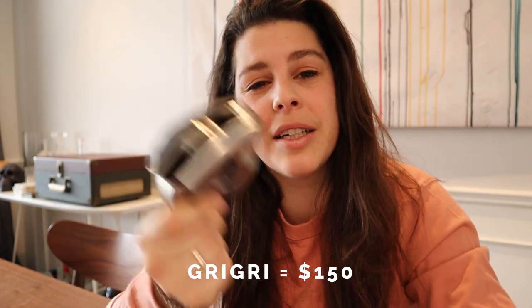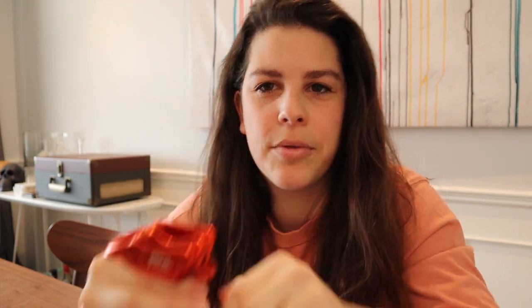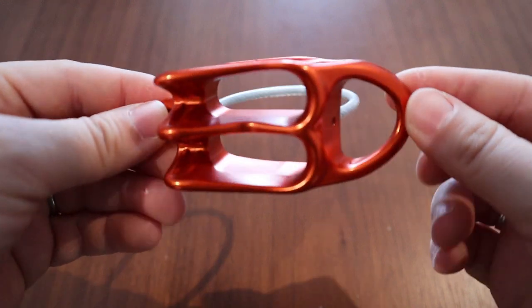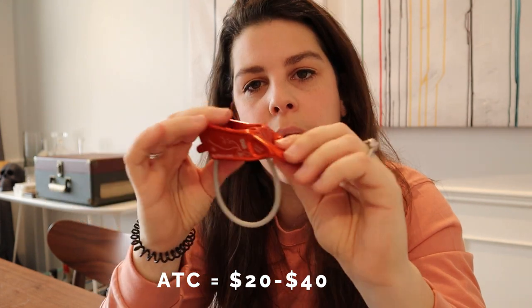This is the standard Grigri, not the Grigri Plus — it's $150. Most gyms will require that you use an assisted braking device, and the most common one is this. Double check before you spend your money on one. A cheaper option is an ATC device, which is not assisted braking. Your rope goes in, a carabiner goes through, and that stops the rope when pulled. These range between $20 to $40. This one is the $40 Petzl Reverso.